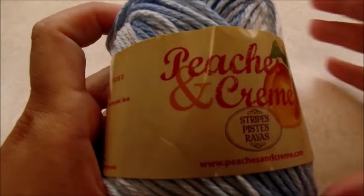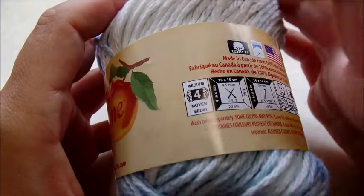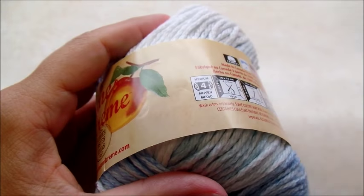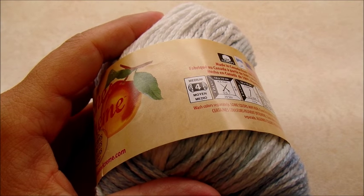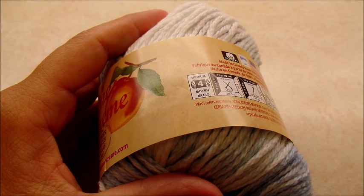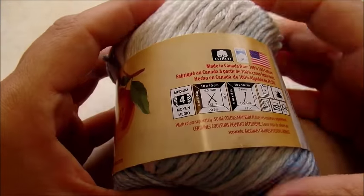For this project I am using Peaches and Cream, which is a 100% medium weight four-ply cotton. You want to make sure that you use cotton because acrylic is not going to absorb water like cotton. Cotton would be the best for dish towels, hand towels, or wash rags — it's the best at absorbing water.